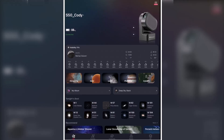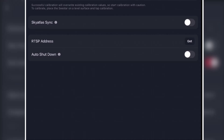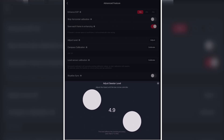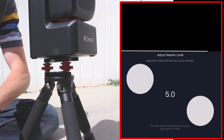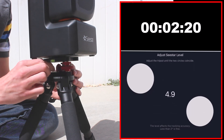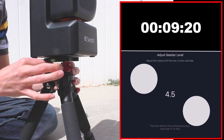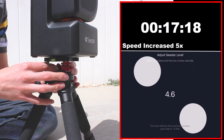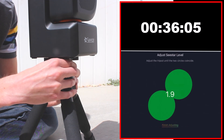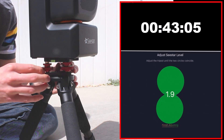So on the Seastar, I'm going to tap on the Seastar icon and go to Advanced Feature and hit Adjust Level. And you can see I'm almost five degrees off. So I'm going to start my timer here and go. This is usually where I'd kind of get this close, maybe a little bit better than this, and stop when I'm just using the tripod legs. So this is much more precise this way.